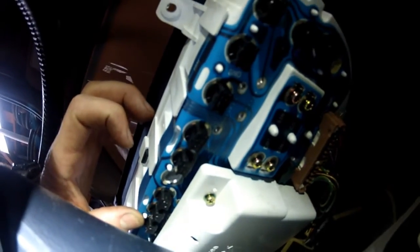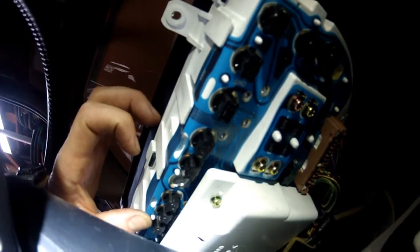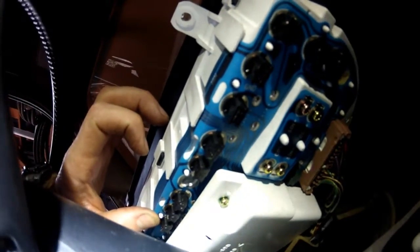I'll show you how I got everything apart in a reverse procedure so you'll see how I got at everything to reach the dash lights.